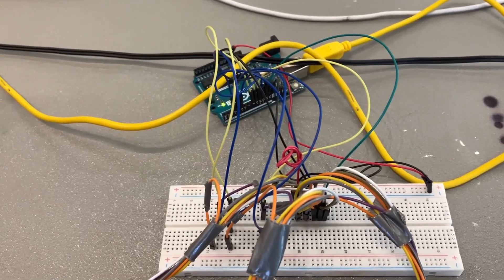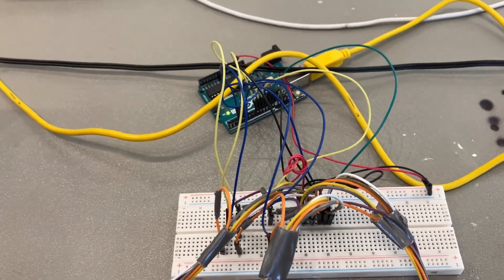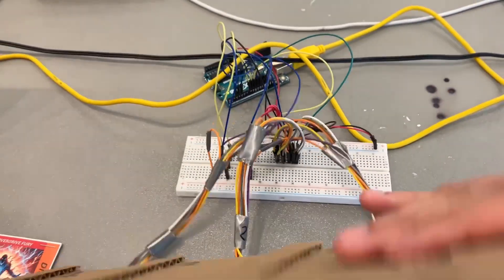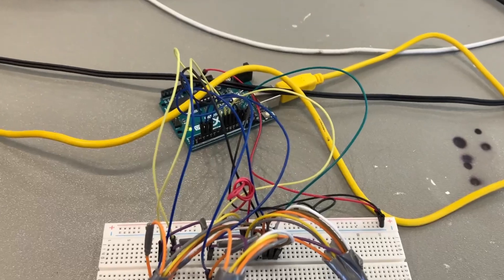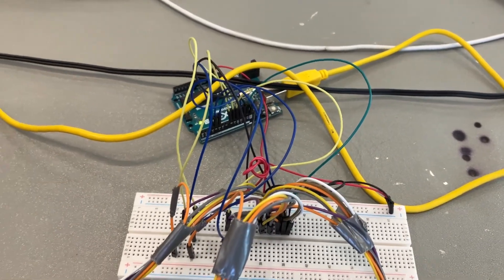So what is the Arduino doing? The Arduino is processing the signal from the RFID meters. Is it doing audio processing? The Arduino is not doing audio processing.